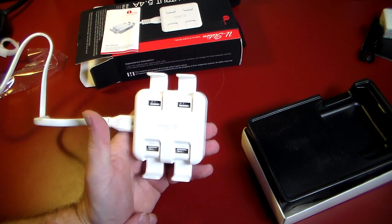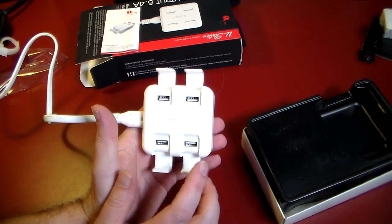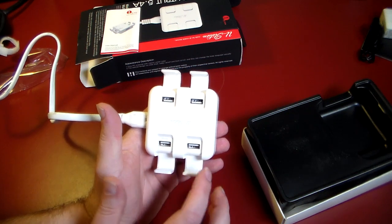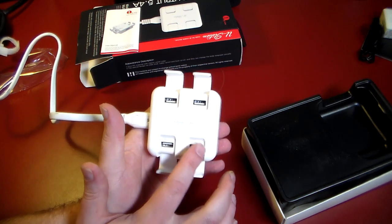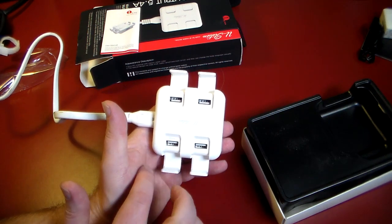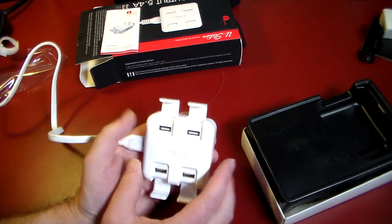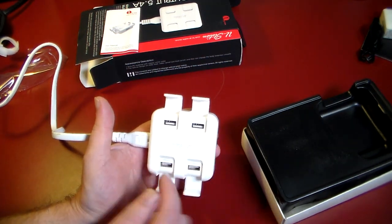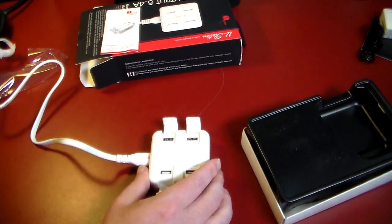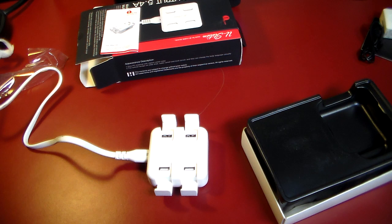You just pop these open like so. It's actually labeled — you've got iPad and iPhone ports. Obviously this is your higher amp output USB port, the 2.4 amp, so you can plug your iPad or iPhone in there. The others are 1 amp ports, so you can plug in MP3 players or other smartphones. You can plug an Android smartphone in there — it won't make any difference.